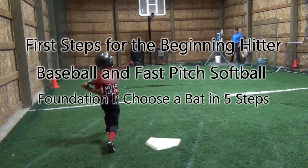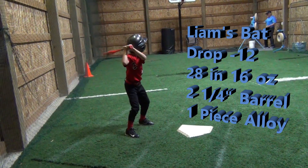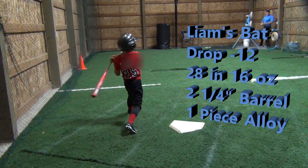This is Coach Barr welcoming you to the Building Rome Series. This video will show you step-by-step how to choose a bat for your beginning baseball or fast-pitch softball hitter, ages 5 to 9.